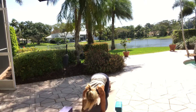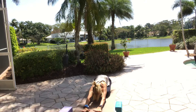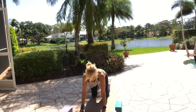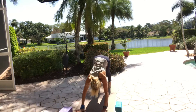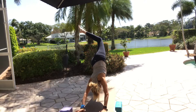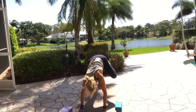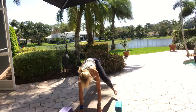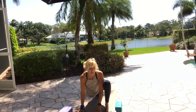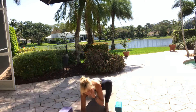Come back to your forearm plank. Lower your knees, sit back on your heels for child's pose — keep it active for now. Inhale to downward facing dog. Exhale, hips go in the air. Left leg in the air — open your left leg, bend the knee. Bring the left knee to the left tricep, open the hip. Step it on the outside of the left leg, lower the right knee to the floor. Make sure you go far enough back that you're not sitting on your kneecap.